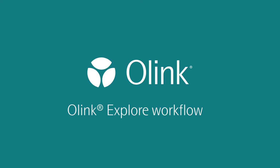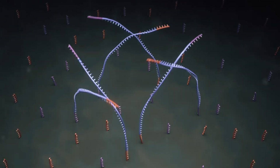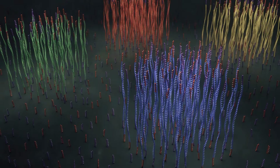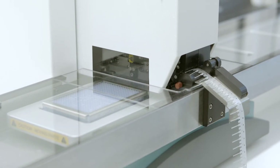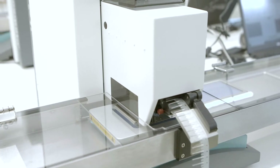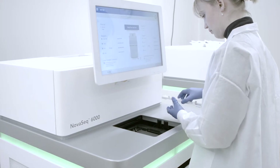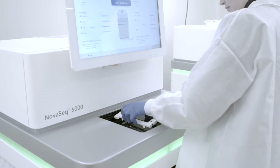The Explore platform has been created for projects requiring high-throughput, large-scale analysis of thousands of proteins in multiplex. It has been optimized to be semi-automated using pipetting instruments which miniaturize the protocol, minimizing the consumption of precious sample and costly reagents. The Explore platform comprises protein panels in a 384 format, which are read out on Illumina sequencers such as the NovaSeq and NextSeq.